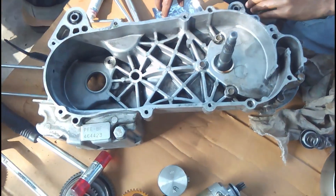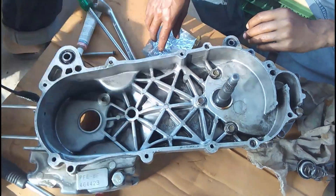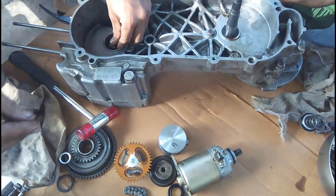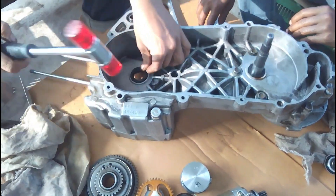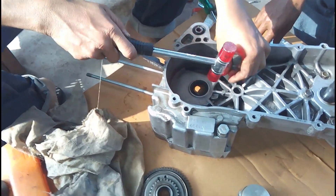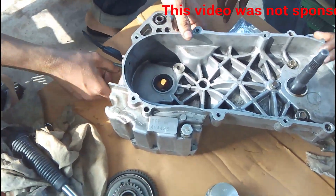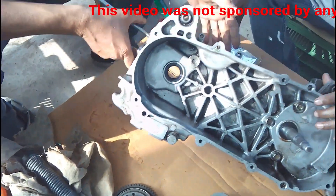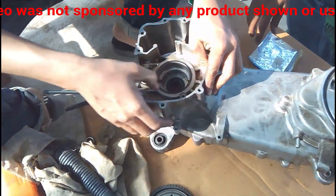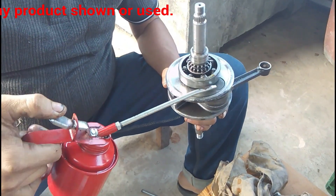The entire engine is being washed with diesel so that all the dirt that may have come inside the crankcase washes away. If there is any dirt inside the crankcase, the oil seals are going to get ruined. You can see all the oil seals are now in place.